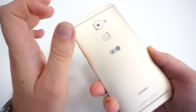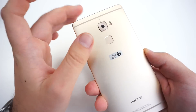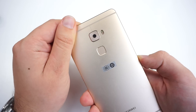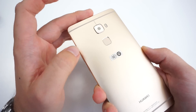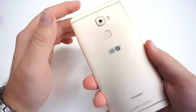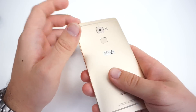Looking at the back, we have a 13-megapixel camera with a dual-tone LED flash, which should be great for night photography. This camera also has optical image stabilization with up to 1.2 degrees of movement, which is quite a lot and should produce decent photos. And of course, there's our fingerprint reader.